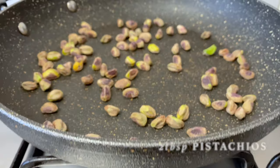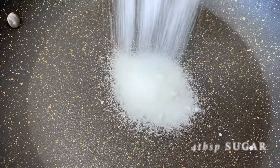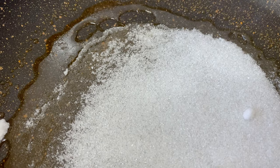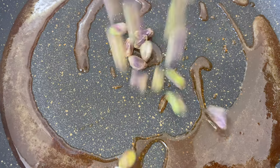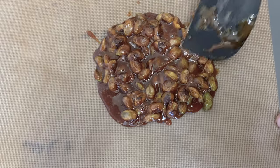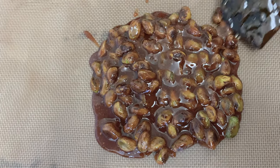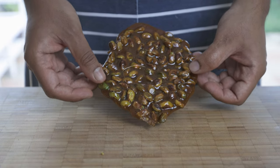Now let's make our caramelized pistachios. Firstly, lightly toast about 2 tablespoons of pistachios in a pan. Then add 4 tablespoons of sugar to a pan at medium heat and let this caramelize slowly, until all the sugar granules disappear and take up a golden brown color, like so. Now add your pistachios and mix well, ensuring all the pistachios are coated with that beautiful caramel. Transfer to a silicone mat or oven tray and let this cool down and solidify. Then break into smaller pieces and roughly chop with a knife.